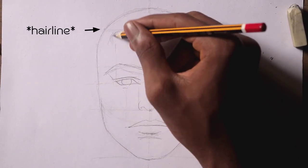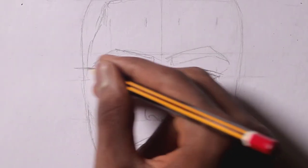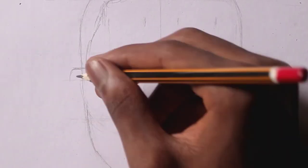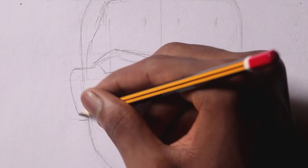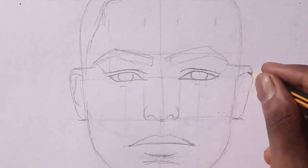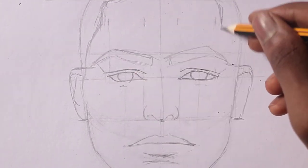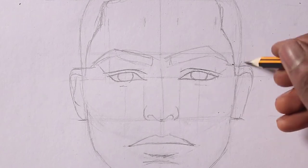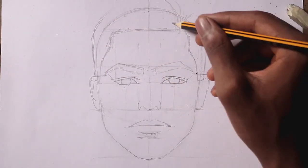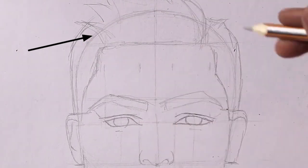Now we just have to draw the hair on that eye line we measured. Before we forget — his missing ears. Let's draw his ears; the ears sit between the eyebrow and the bottom of the nose. Of course you can give your character really big ears or small ears — it's up to you. Now we want to give him some fancy hair; notice how the hair goes a little above the main head.